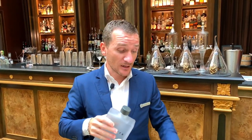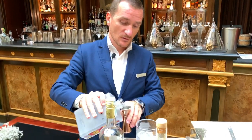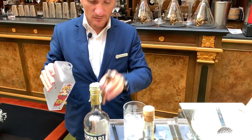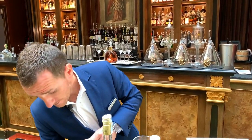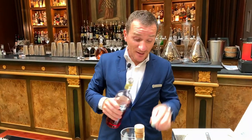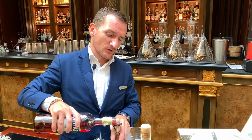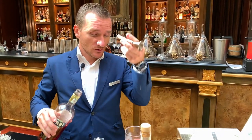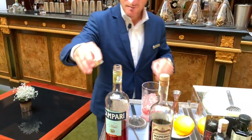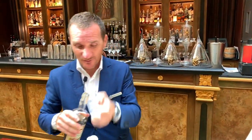It's a classic, so we're going to make equal parts — a third, a third, and a third. We can use any kind of bitter; here in Florence at the Four Seasons we use Campari, and of course the king of vermouths, Mancino.